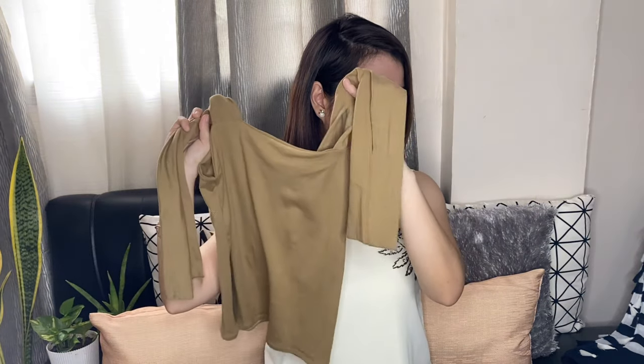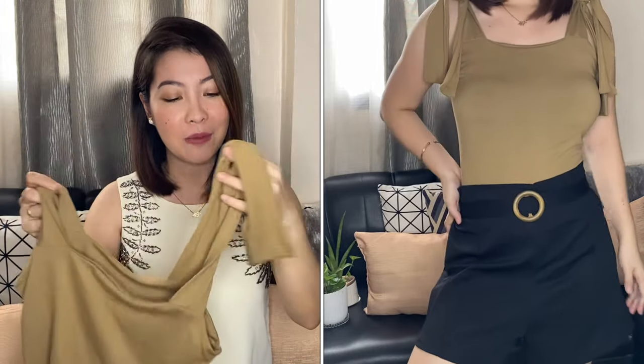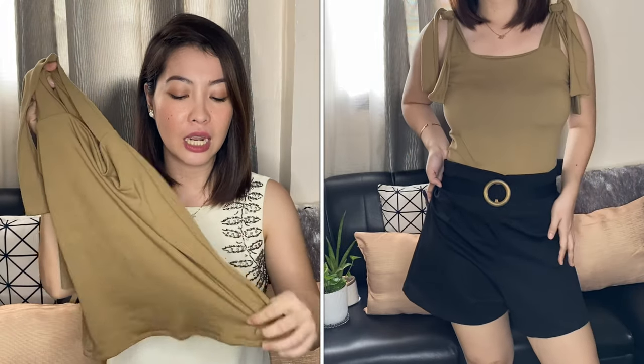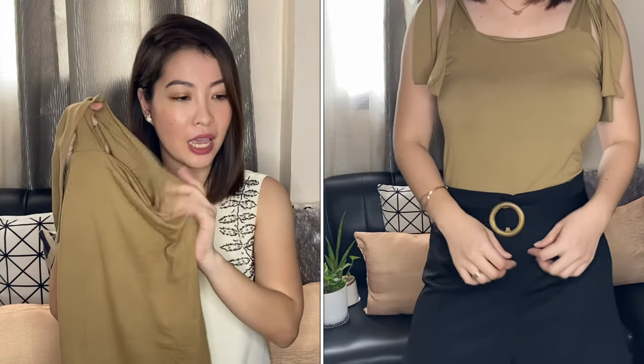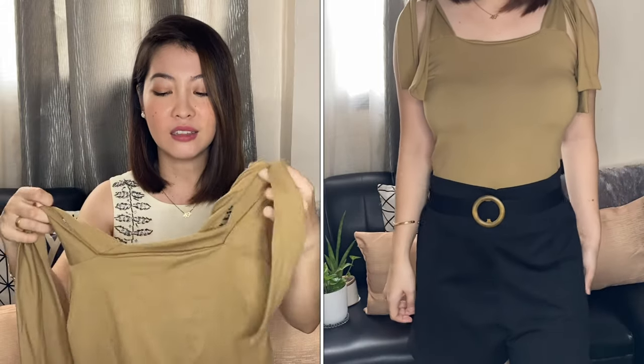Moving on to our second top. This is their Thai Stroke Top which is full length. Moka ang color nito. As you can see, lahat ng mga pinili ko is nude or pantone colors. May iba-ibang kulay ito. But I've got this mocha na color. Full length siya — hindi siya cropped. Definitely masusot ko siya for my everyday. This is only 55 pesos and ang ganda niya.